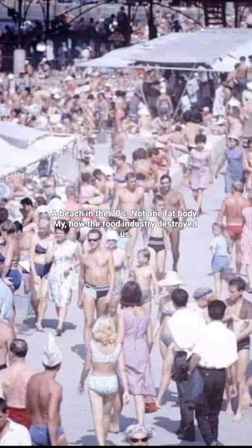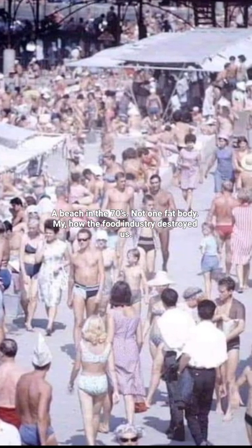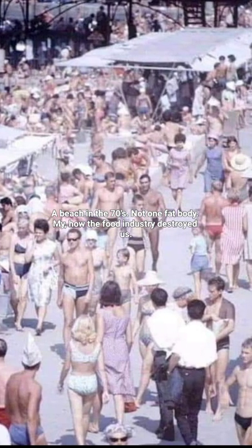A beach in the 70s. Not one fat body. My, how the food industry destroyed us.